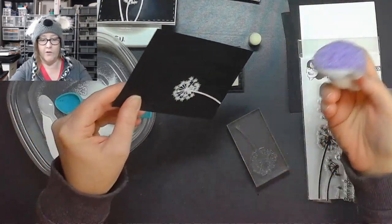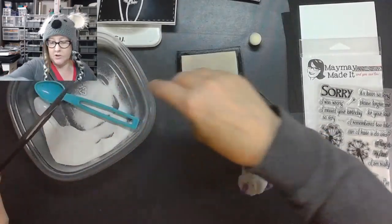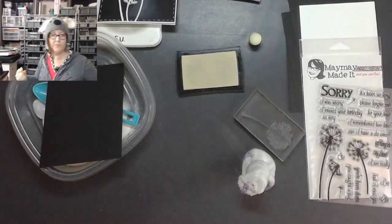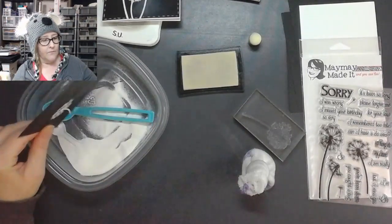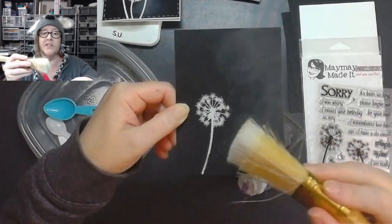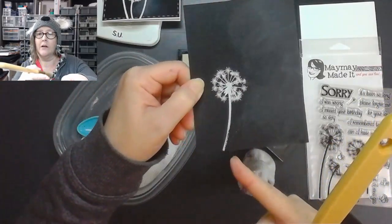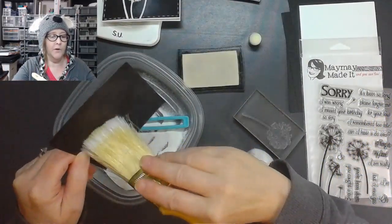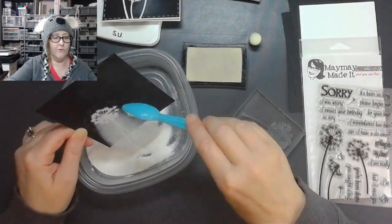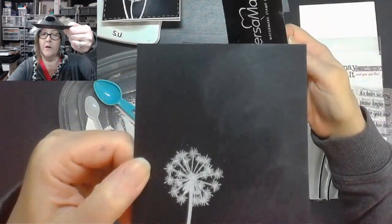I set this one out so I wouldn't go over the paper and I forgot anyway, so I'm just going to shake this off real quick. I want to show you something — this can be wiped off, but the Versamark is going to stop the white embossing powder from sticking everywhere. Do you see how I have that stamped on there? I'm going to brush that off — okay, now I can go over it again. Let me show you something: I'm going to go back over that with the powder again.